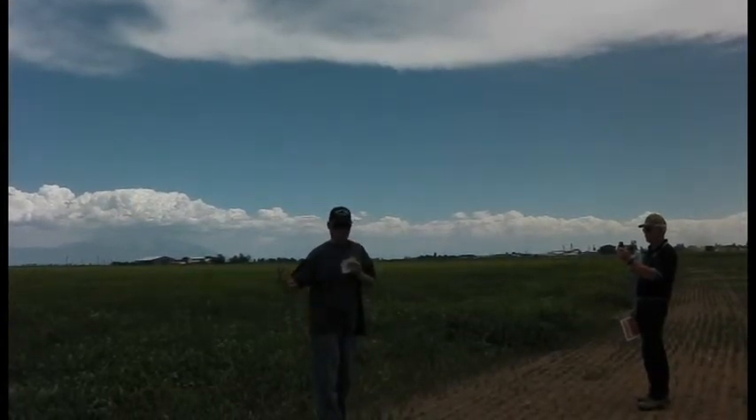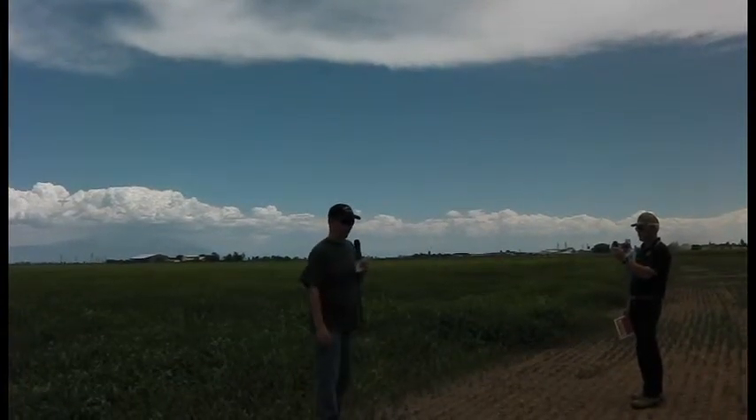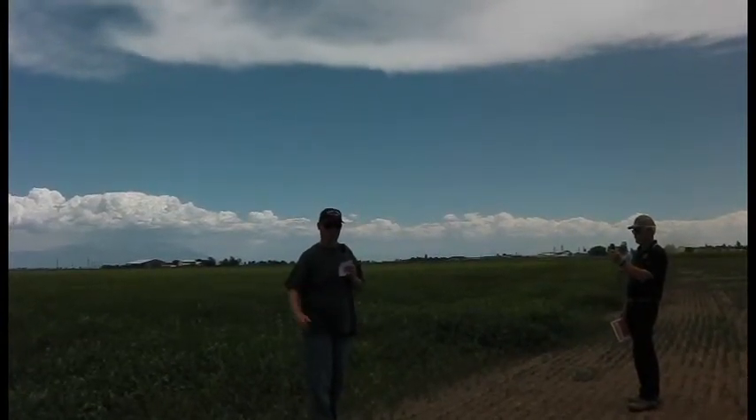The compost is our main fertility going into next year for the potato crop. Going into spring next year we're going to have everything out here and ready to go for that potato crop.